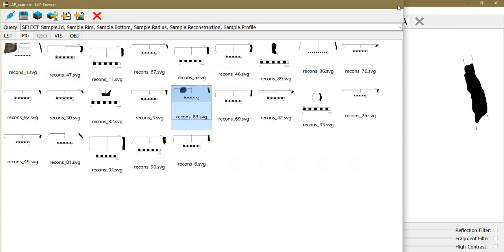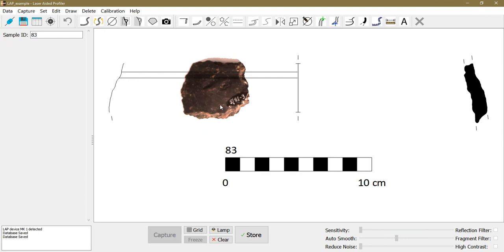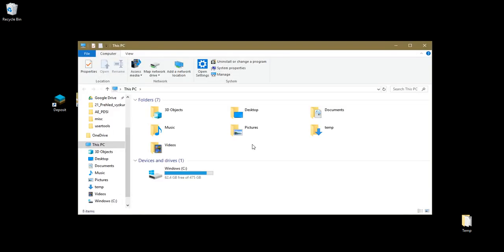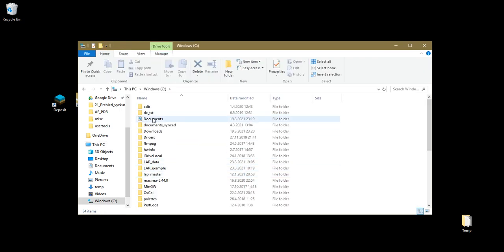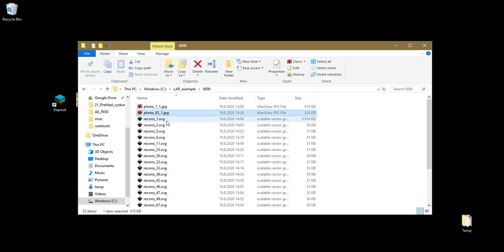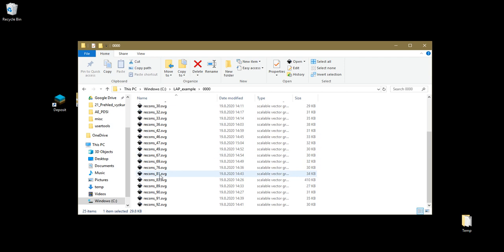You can open drawings by double-clicking them and correct them — for example, move the photo around by left-clicking and dragging, or rotate it by right-clicking and dragging. The database is stored in JSON format, and the drawings and photographs are stored as files on disk. In numbered folders, there are photographs and drawings in SVG format, which can be opened in software like Inkscape.